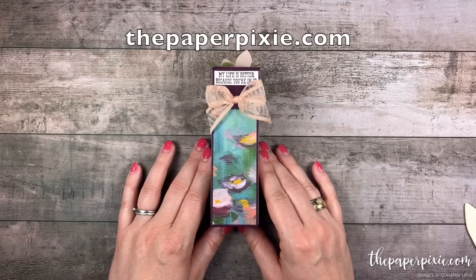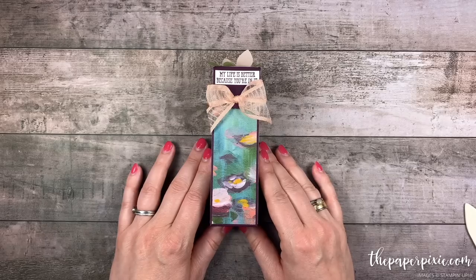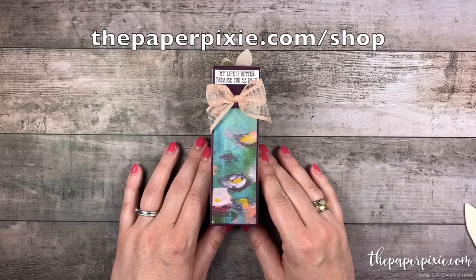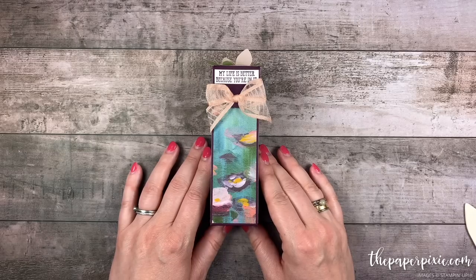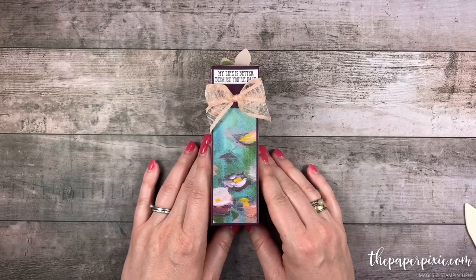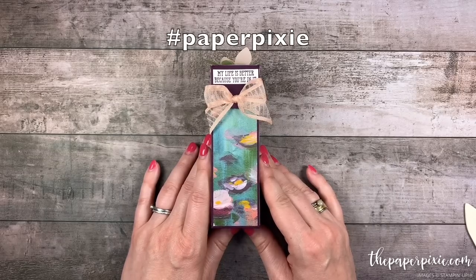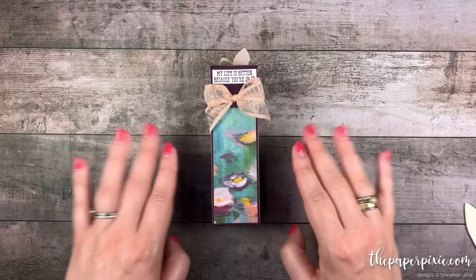I'd love to have you come visit me at thepaperpixie.com where I post projects every weekday to inspire you. I have options to subscribe to both my monthly newsletter as well as my daily blog updates, and I'd love to welcome you as a new subscriber. You can shop with me anytime at thepaperpixie.com/shop. If you're interested in a discount on your Stampin' Up! purchases, I'd love to welcome you to my team of paper pixies, and you can purchase the starter kit at thepaperpixie.com/join. If you give this project a try, I'd love to see what you made — share it on social media with the hashtag paper pixie and I'll be sure to check it out. Thanks again for watching. I hope you have a wonderful and blessed day. Take care. Bye!